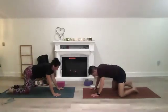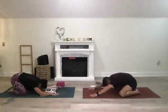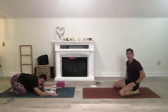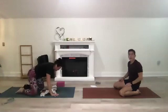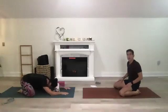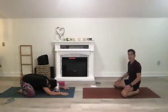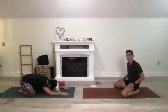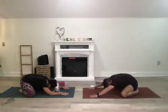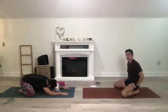Drop to your knees, bring them to the outer edge, and take a child's pose on a block, pillow, or blanket. Shift your weight back — your head can be on a block, on the mat, or on a pillow, whatever's comfortable. Hopefully as we do our practice over time, you find you're just a little bit more mobile and open, able to let go and sink into the pose. Feel grounded in your fingertips, in your head, your knees.